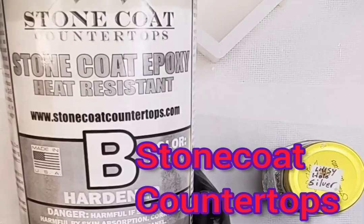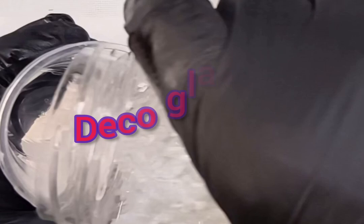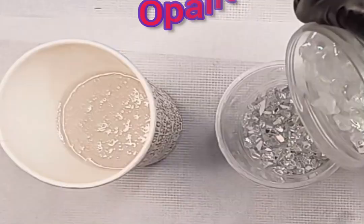I'm listing everything that I'm using as I go along in the video, so I will largely not talk until the end. But if you have any questions or comments, please leave them below and I will get back to you, and I'll list all items used in the description box down below as well.